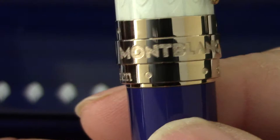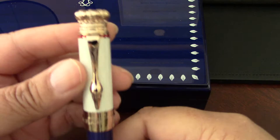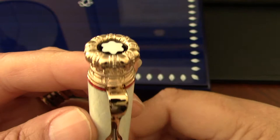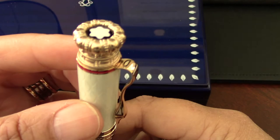This has never been inked. The pieces that I acquire for admiration, I just don't ink them. There are some folks — some of my colleagues — who find that slightly sacrilegious. They write with every Montblanc they own. But for me, it's more of a piece of art.